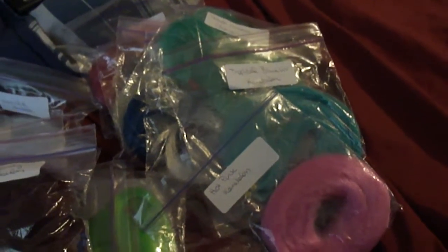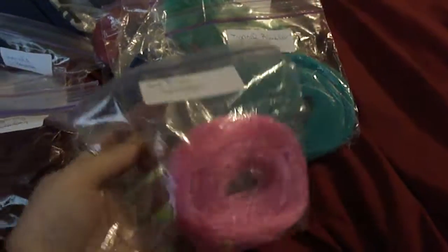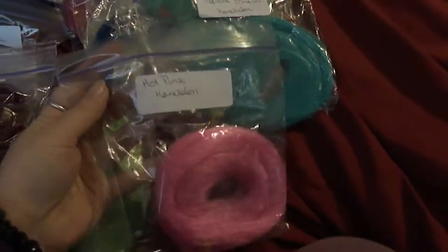I just got my order in from RetroDolls US, and I got lots of goodies. First off, I'm going to go over some of the fluffy kankalons that I got in.